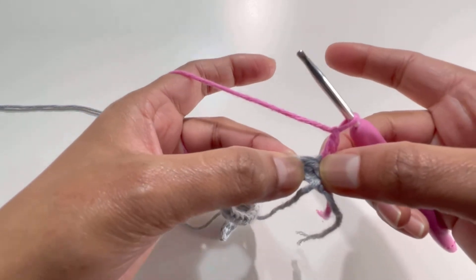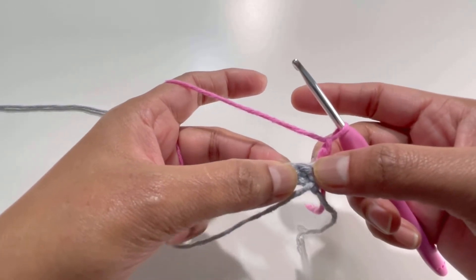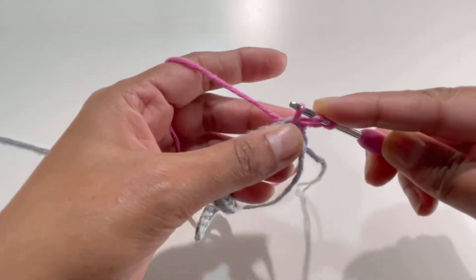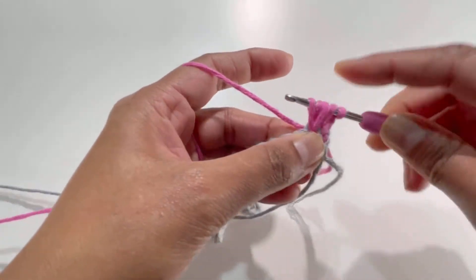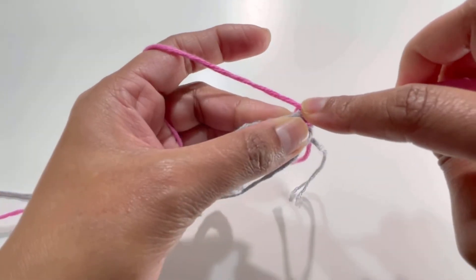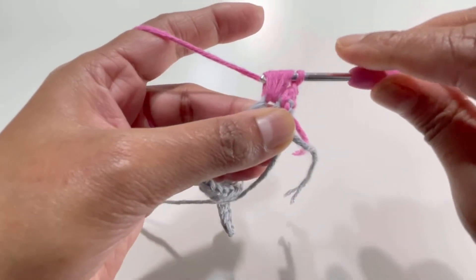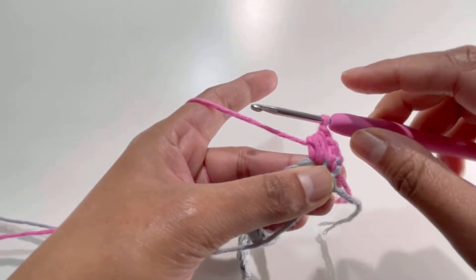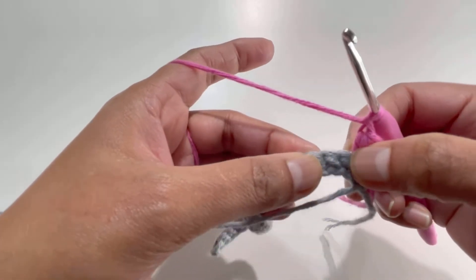Go to the next stitch — we're going to make one puff stitch here. Yarn over for the first time, go to the next stitch, insert your hook, and grab the yarn — you'll have three loops. Yarn over a second time, insert your hook into the same stitch, grab yarn — five loops. Yarn over a third time, insert into that same stitch, grab yarn — seven loops on your hook. Yarn over and pull through all seven loops. That's your puff stitch. Chain one.